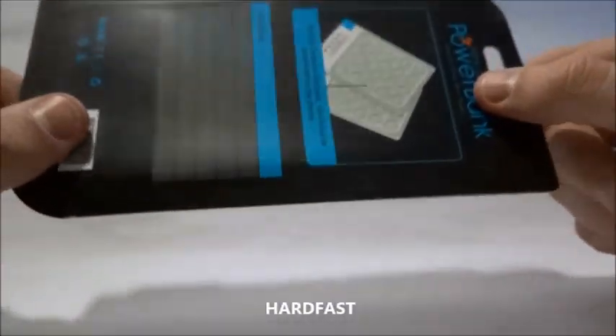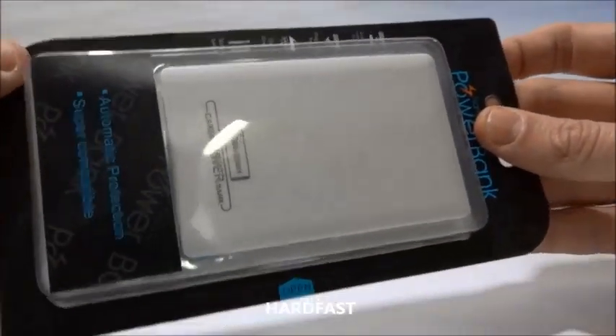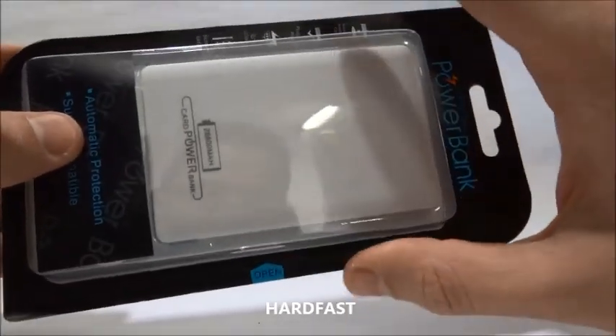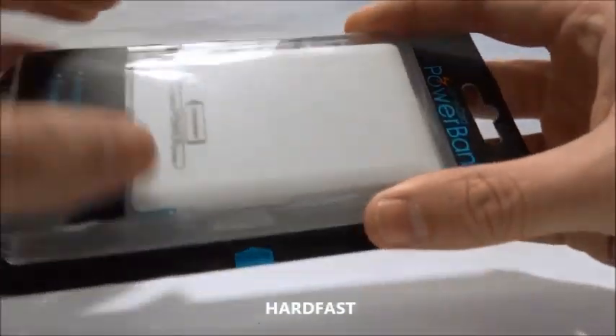The advantage of it is that you will really avoid being without battery in your phone. It is a conventional Powerbank, but the big difference is really in the design and in the method of working. So how does it work?